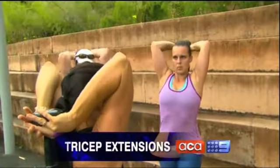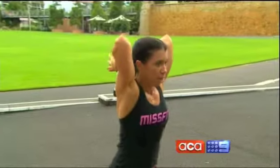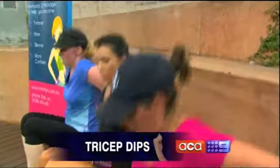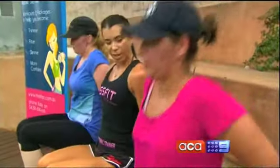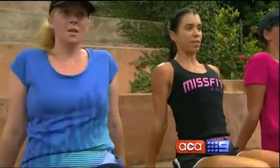Next, tricep extensions. You'll need a small dumbbell or a medium-sized water bottle — just pump it to the sky. And finally, tricep dips. With all of these exercises, aim for three sets of 15 reps. Remember to drive with your arms, ladies — don't use your legs.